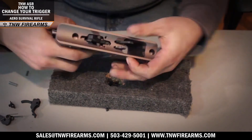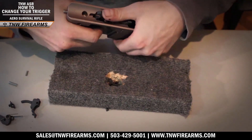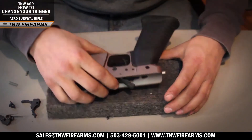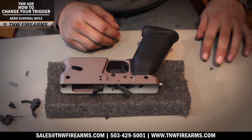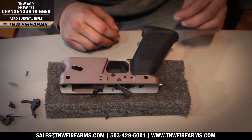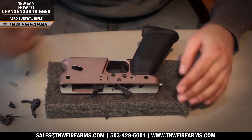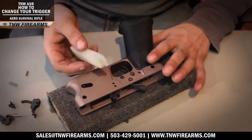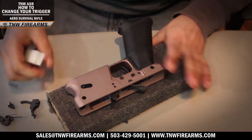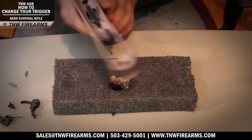Now you want to make sure that you test fire your trigger to make sure everything is working properly. Then you can go ahead and put your C-clips back onto your retaining pins. Set those in place, then use your non-marring block and slide your C-clips right onto your pins. And you're finished.